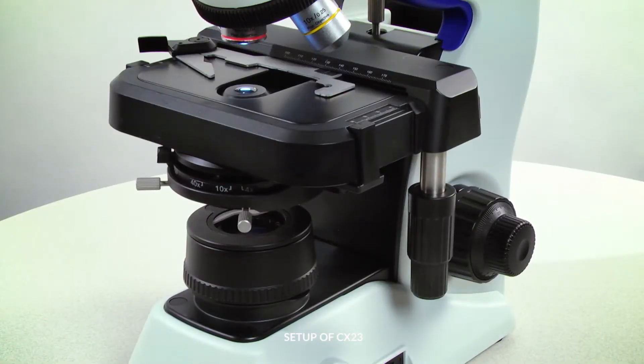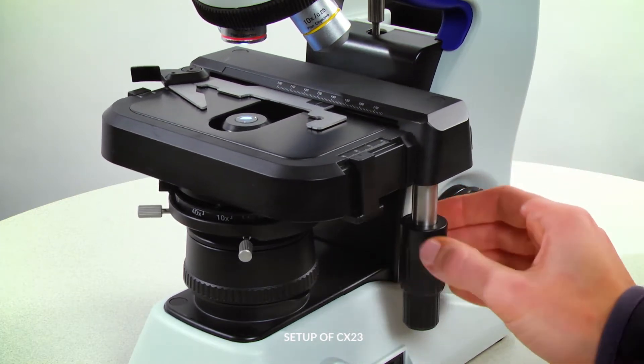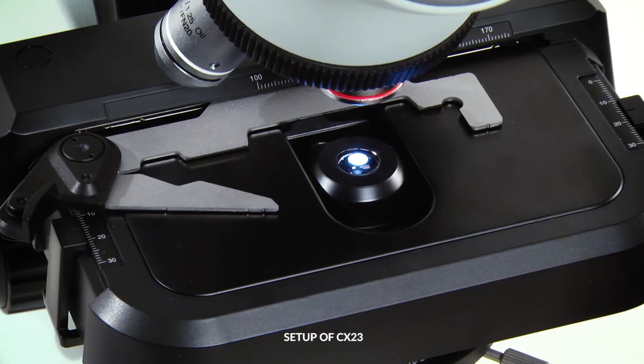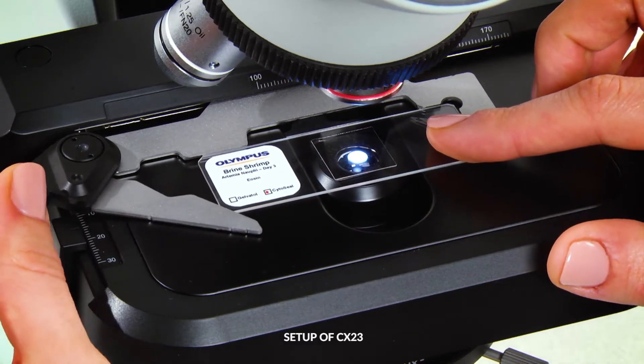Next, load a slide onto the stage. Ensure that the stage is low enough and that the objectives are out of the way to help prevent them from being damaged. Open the stage clip, place the slide into the clip, and gently close to secure the slide in place.